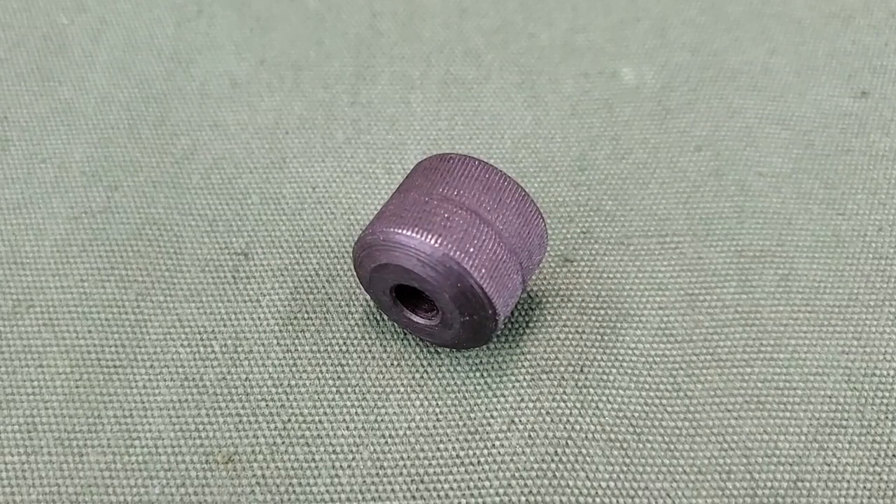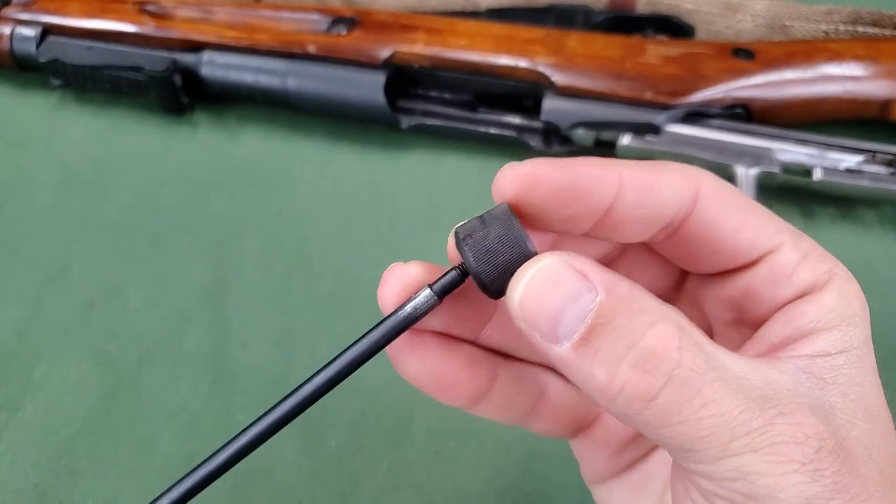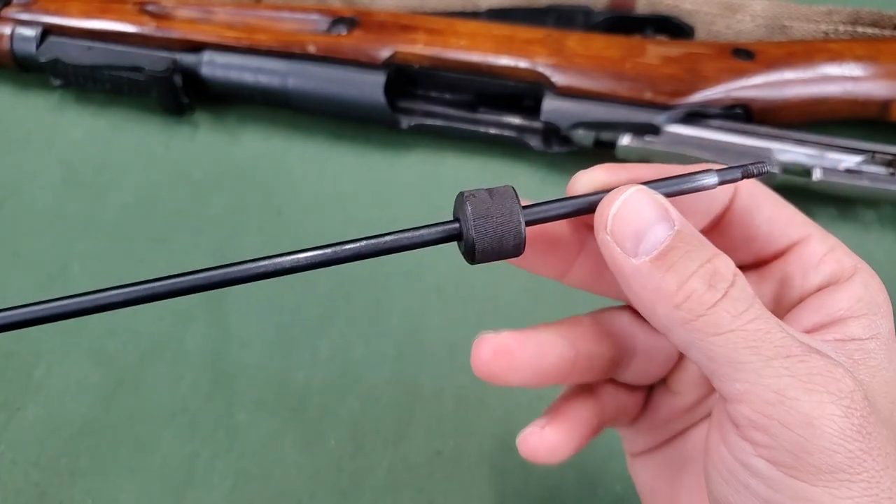The muzzle cap is for protecting the barrel bore against damage by the cleaning rod and the muzzle face against damage from the cleaning rod collar during cleaning. It is installed onto the cleaning rod by inserting the threaded end of the cleaning rod into the small diameter hole of the cap.